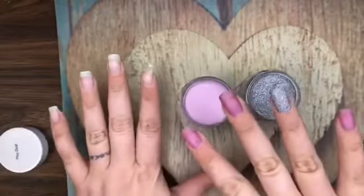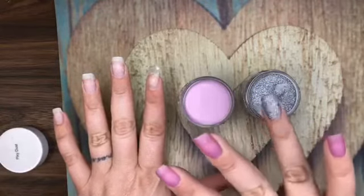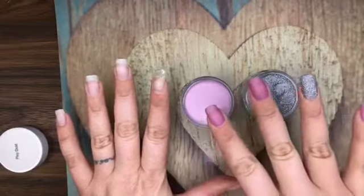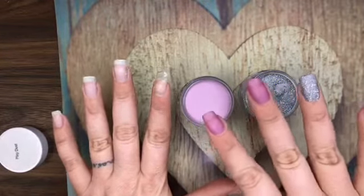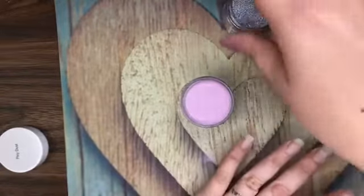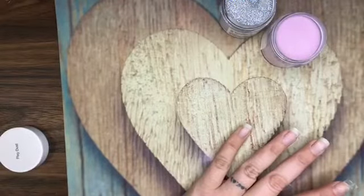As you can see, these are my natural nails minus this one with the tip. It's A Cakewalk is the purple and Pixie Dust is the glittery silver color. I've gone all the way through on this hand to the first step, so I'm going to pick up at the buffing when it comes time and go ahead and start dipping.